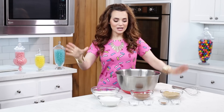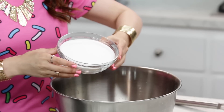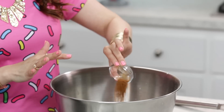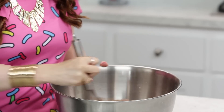The first thing that we're gonna do is, in a large mixing bowl, whisk together our dry ingredients. You're gonna add your flour, cocoa powder, brown sugar, granulated sugar, baking soda, baking powder, cinnamon, and salt. Whisk together until it's well combined and then we're gonna set it off to the side.